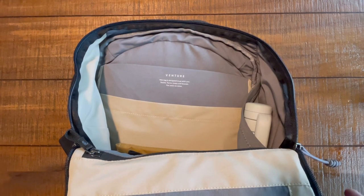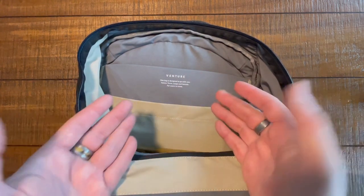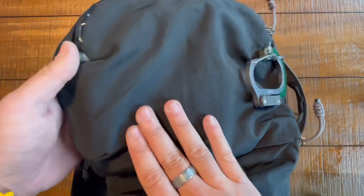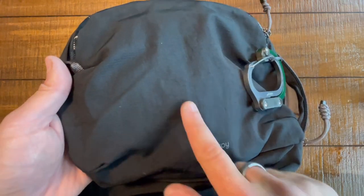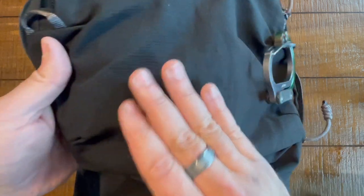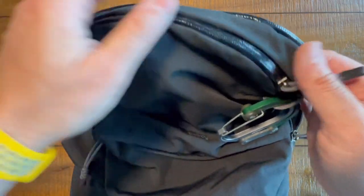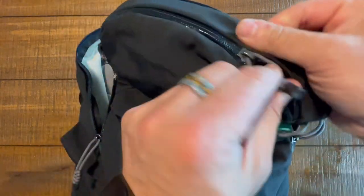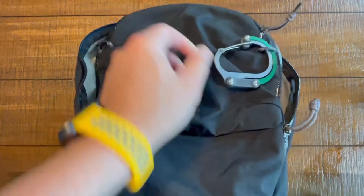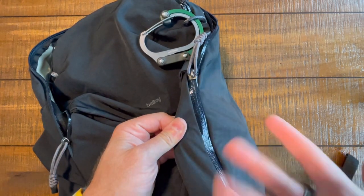Here we are in camera two. This bag is designed to go with you — twists, turns, leaps, and bounds — for years to come. Love the thoughtfulness. The material has a really nice grid pattern — it's a ripstop material manufactured from recycled materials — and it just feels very, very nice. And look at these AquaGuard zippers. Is it possible to be in love with a zipper? Look at that shine.